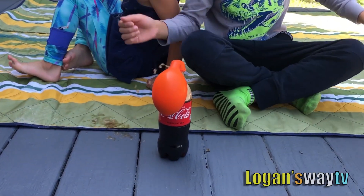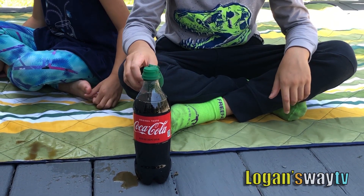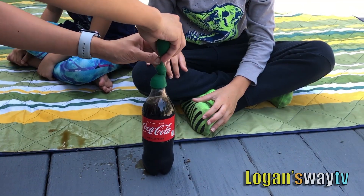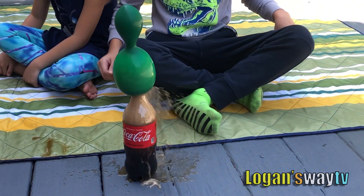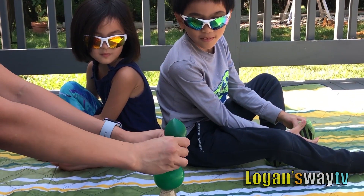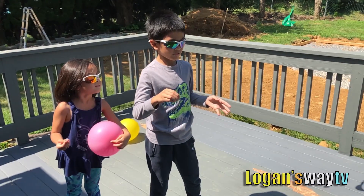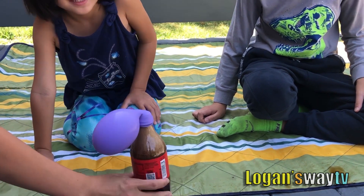Whoa! Green! Oh man! Oh, so small. Time to pop green. Oh there it is!